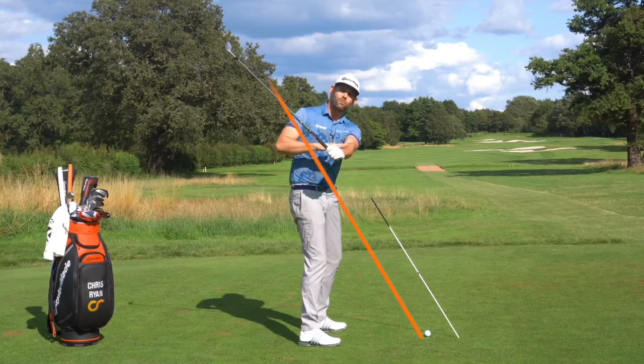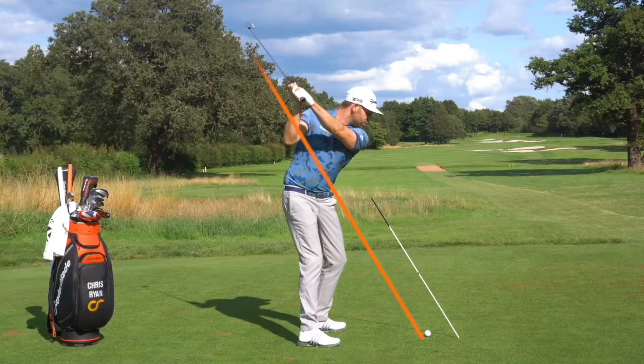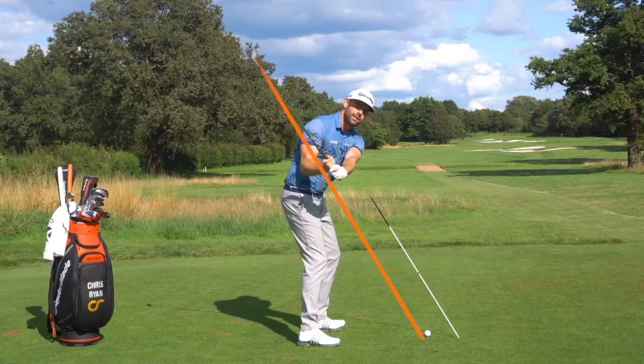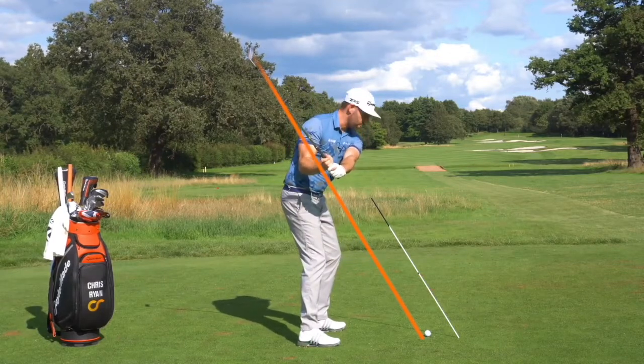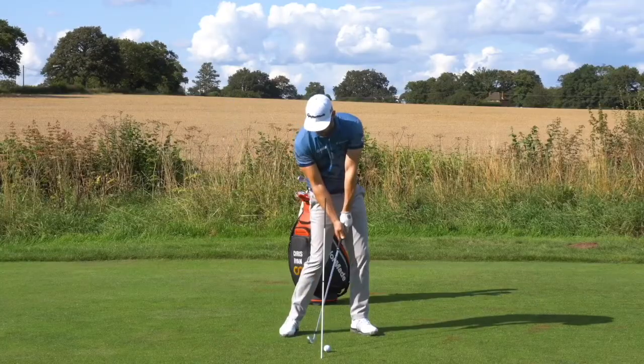When the lead arm gets about level with the ground, the club is around about on that line. If we've controlled the clubface through the backswing, as we start down we drop the golf club to that delivery club shaft angle — left arm horizontal, clubface under control. How do we deliver the club? We just rotate through.